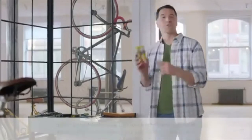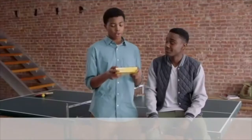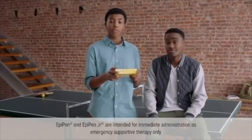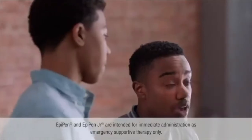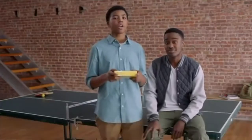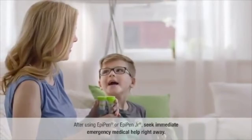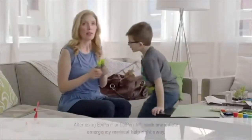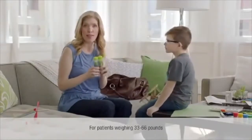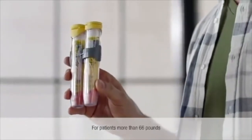It's also important to know how to use an EpiPen auto-injector. EpiPen and EpiPen Jr. are for the emergency treatment of life-threatening allergic reactions, and for people who are at an increased risk for these reactions. EpiPen Jr., the one with the green label, is for kids, and EpiPen, with the yellow label, is for bigger people.